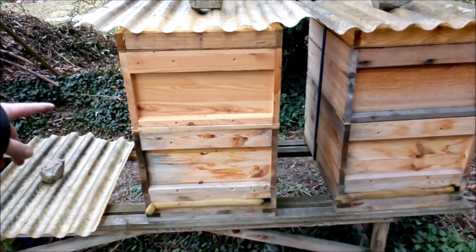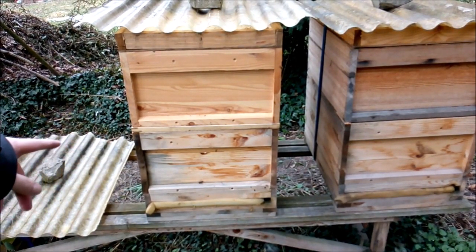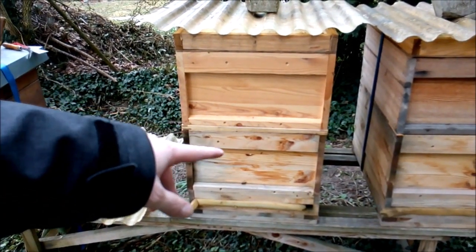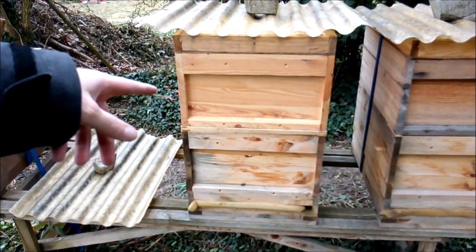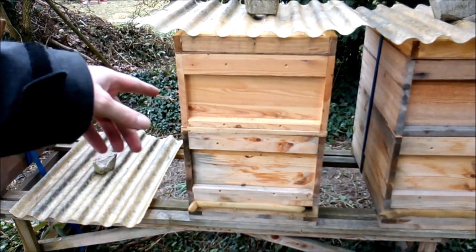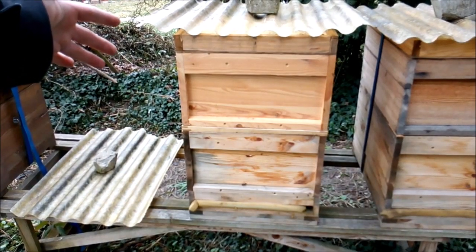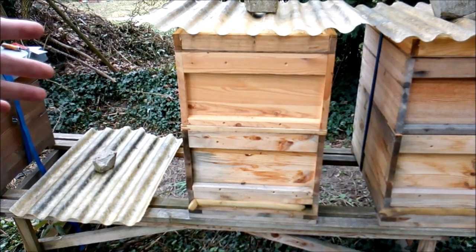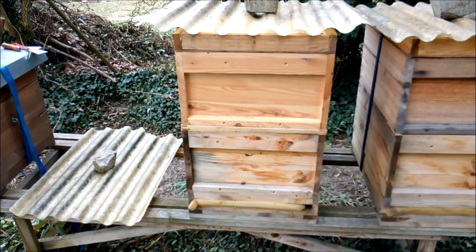Das mit dem Rahmen hier muss ich noch lösen. Dann muss ich die untere Zarge rausmachen und dementsprechend eine neue Zarge – die einfach umsetzen, komplett mit Boden. Also quasi das Volk hier verschieben, quasi aus der unteren Zarge in eine neue Beute reinsetzen – Boden plus Zarge. Und dann wieder die Erweiterungszarge oben drauf. Das mache ich aber erst, wenn es tatsächlich auch wieder gutes Wetter hat, weil jetzt wird es in den nächsten Tagen verdammt kalt, mit maximal fünf Grad. Da gehen wir nicht an die Völker.